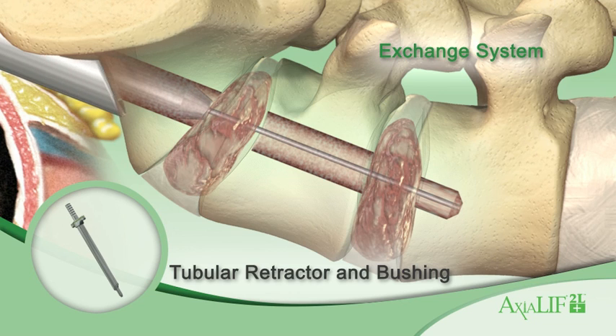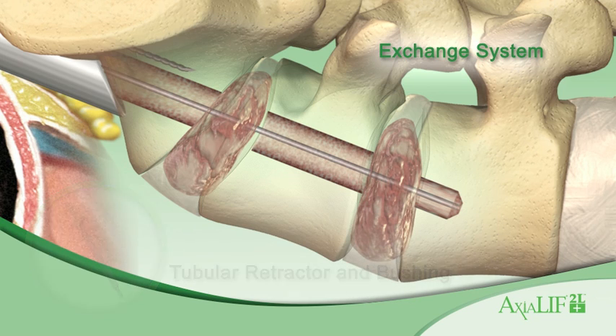The exchange bushing and tubular retractor are inserted sequentially over the guide wire. While holding the tubular retractor on the face of the sacrum, insert two fixation wires to hold the tubular retractor in place.